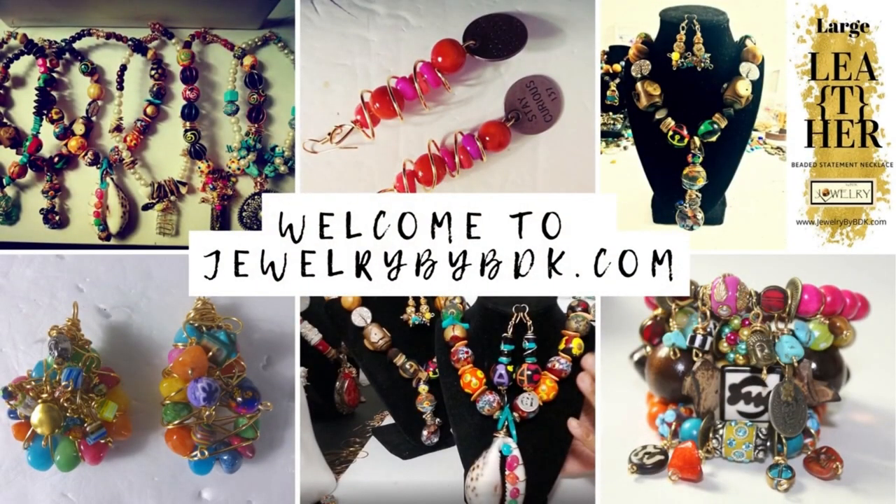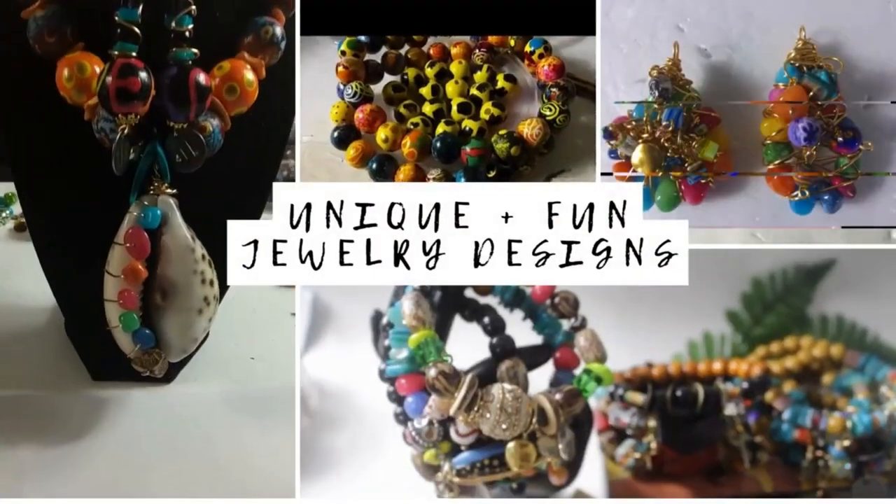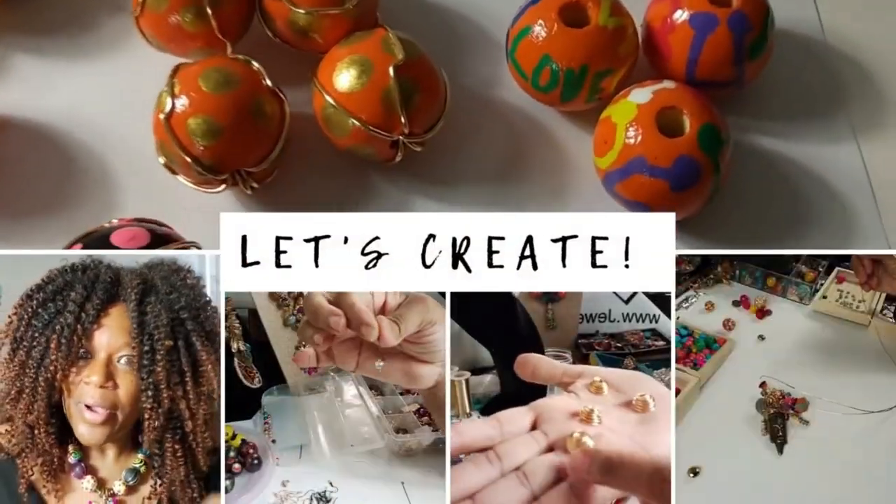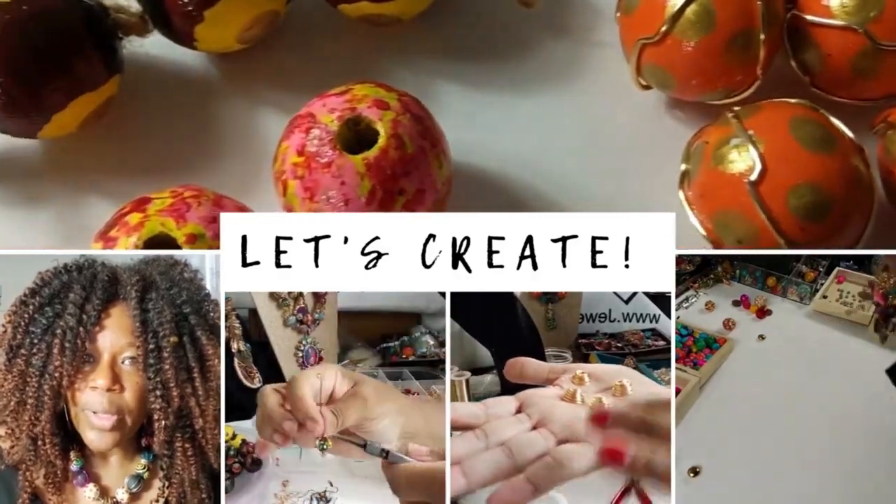Hey family, this is Darlene. Wanted to thank you for stopping by the Jewelry by BDK YouTube channel. I know you didn't come here for a sermon, so here's the video and we'll talk soon.